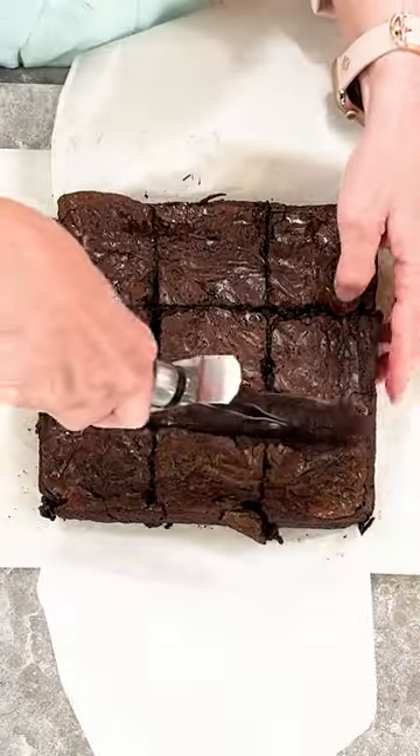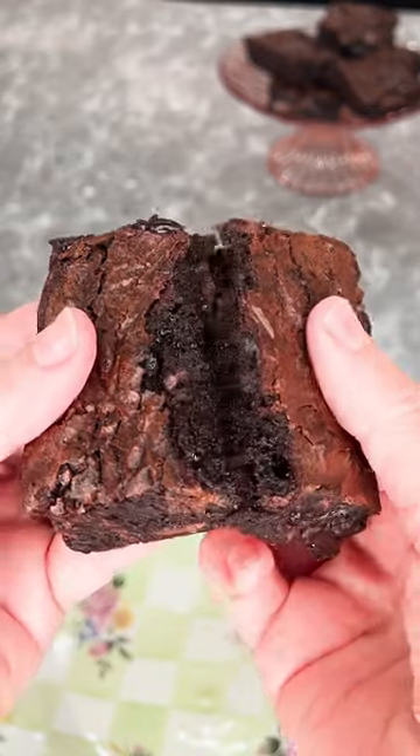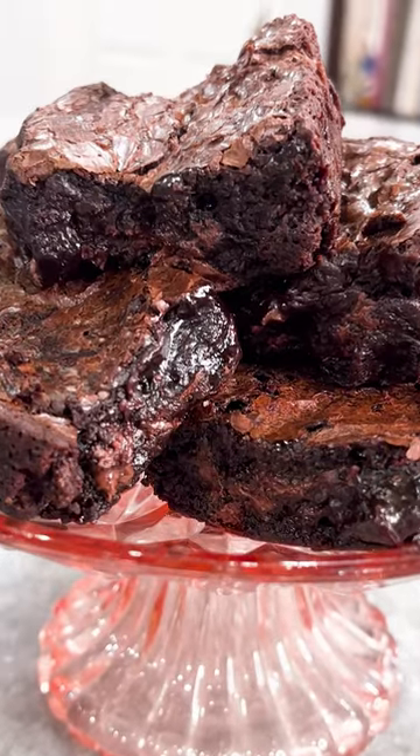Let them cool in the pan for as long as you have patience for, and enjoy. Be sure to like and subscribe.